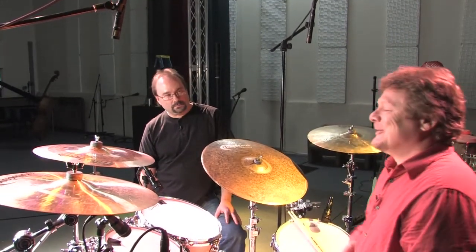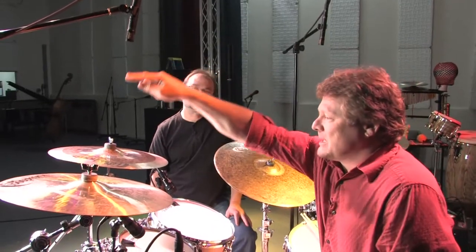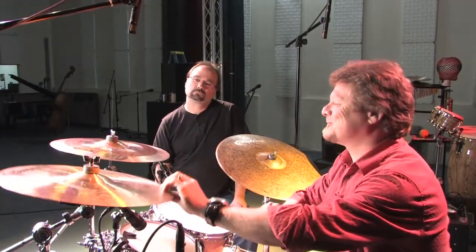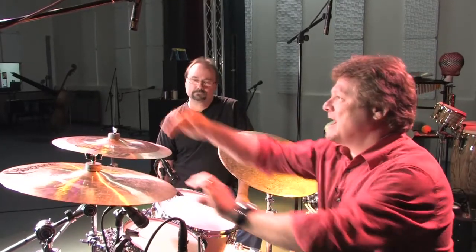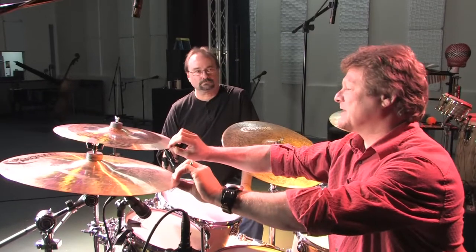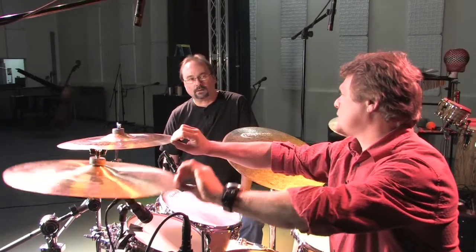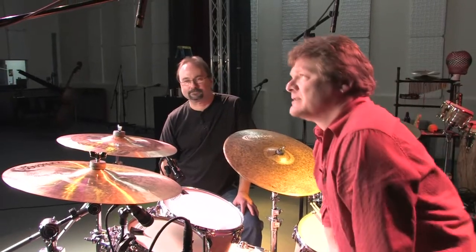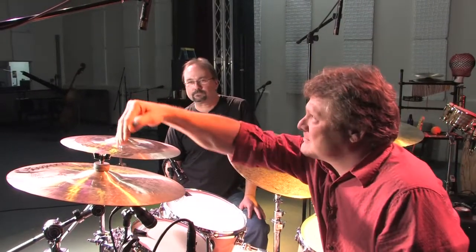Another thing to point out is you'll notice that the mic is on the axis of where the cymbals swing. If I put them off-axis, I run the risk of getting swirling — kind of a washy sound. Not a good sound. So make sure you're on the axis of the cymbals.